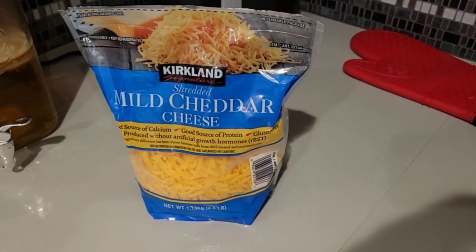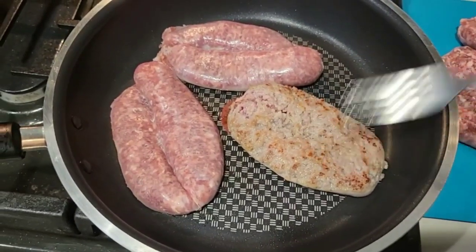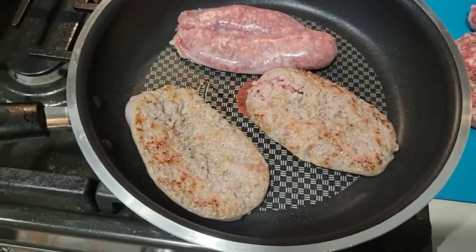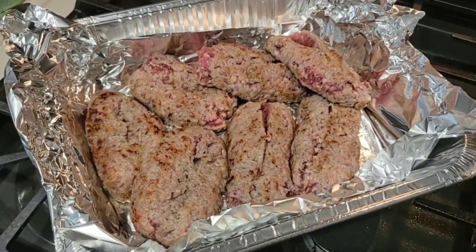I have one of my favorite cheeses here — it's cheddar from Costco. I didn't put any oil because I want it to be crusty, and you can see that it's getting brown. That's what you want it to be. It doesn't need to be fully cooked because it will have extra time in the oven.